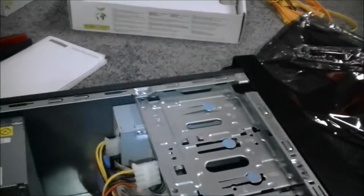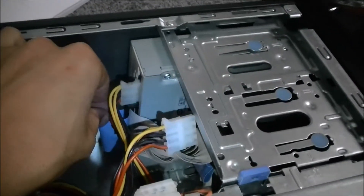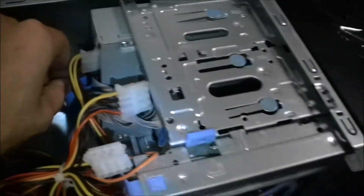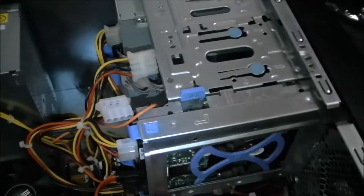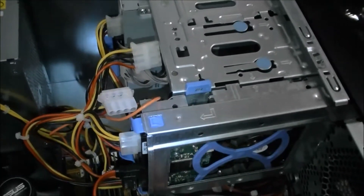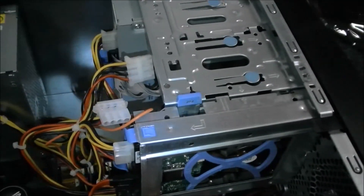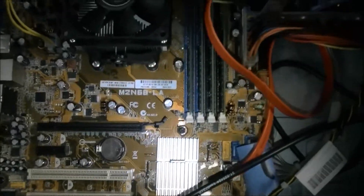That'll work fine. More than likely with a new motherboard, the optical drive will not work. So I leave it in there just as a filler so there's not a hole in the top of the case, but it doesn't work. You don't need a CD drive. If you want one, you can get a DVD burner for $15 on Newegg, brand new. They're very cheap, but it's not necessary.